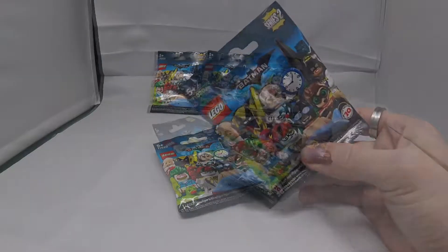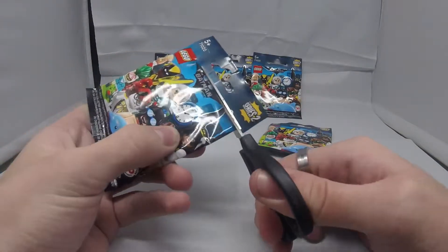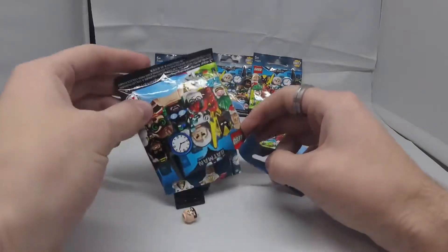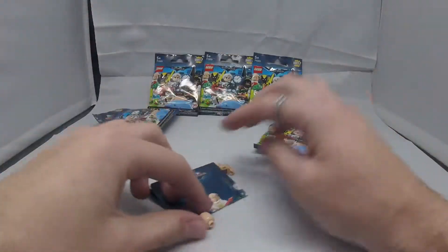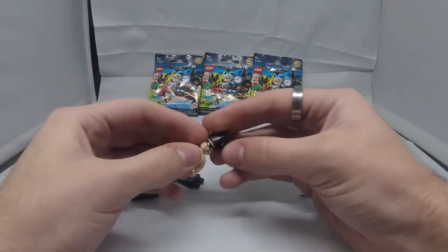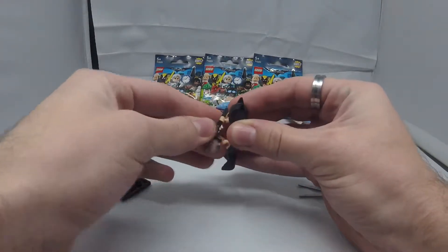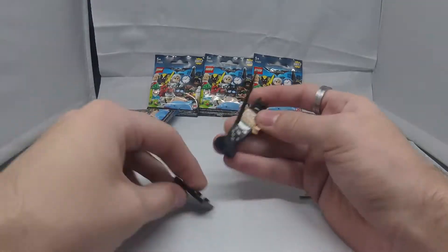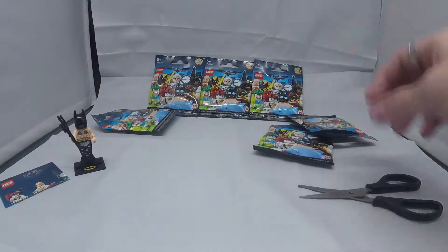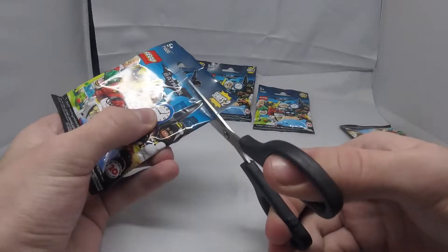Let's get this first one open up and see what's inside. We're just gonna snip it across the top here so in case there's a cape or anything we don't cut that off. And we have got Mermaid Batman! Here at Polybag Reviews we love all the different variants of Batman. We were a bit unsure of this when we first saw him, but now looking at him he's actually quite a cool Batman. I think that's a new mold for the towel piece as well, so that's a pretty cool one right there.